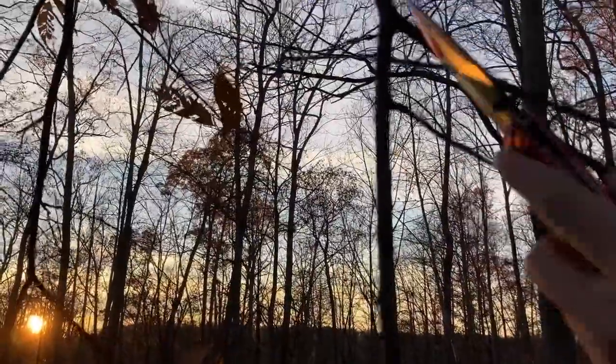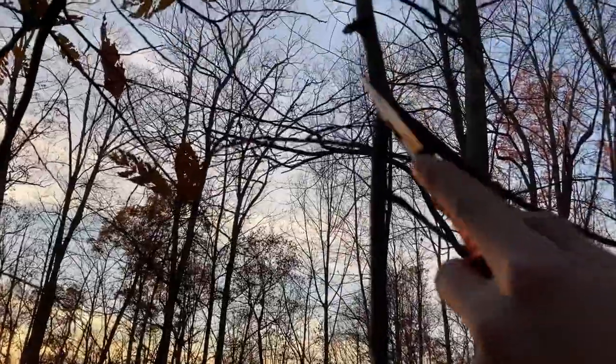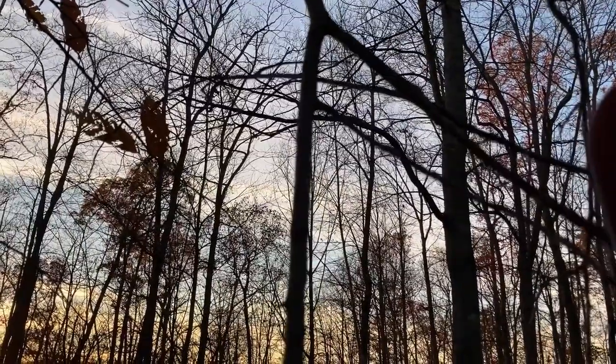All right, we got it ready to cut. We're going to cut it about right there, I guess. So pause that once I get it down and then see you in a minute.